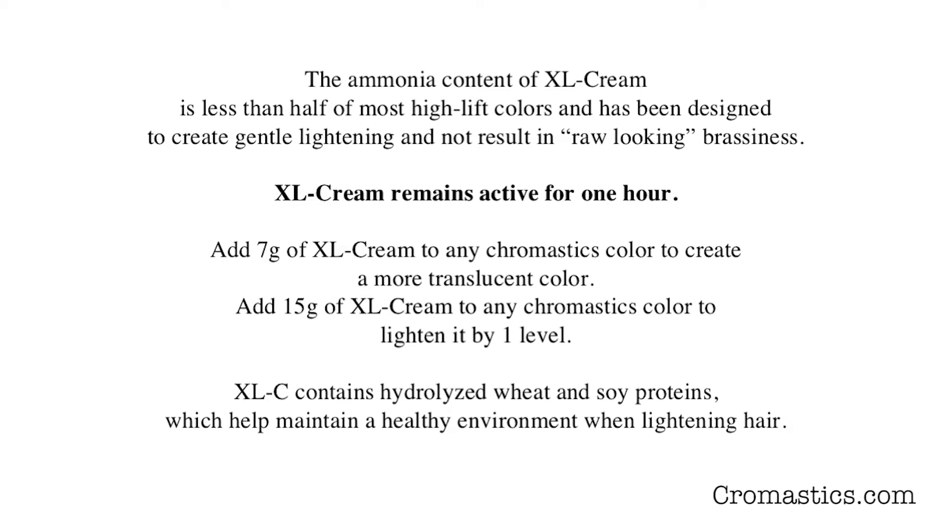If you add 15 grams of XL Cream to any Chromastics color, it lightens it by one level. XL Cream contains hydrolyzed wheat and soy proteins, which help maintain a healthy environment when lightening the hair.